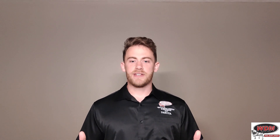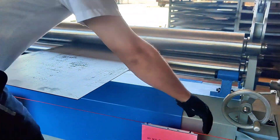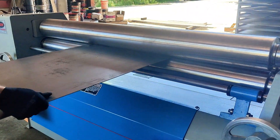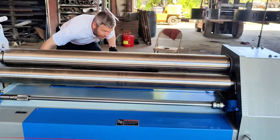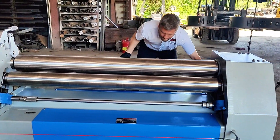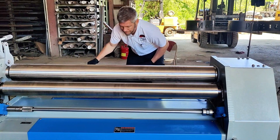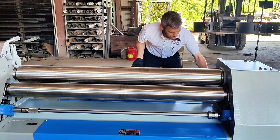First, you're going to want to adjust the pinch roll for your material thickness. You've got a hand wheel on either side. You want to grip the material with enough pressure that it grips and pulls the material through, but not an excessive amount of pinch pressure — as little as you can get by with. It depends on your material thickness, how tight you grip the material, but you'll soon get a feel for that.